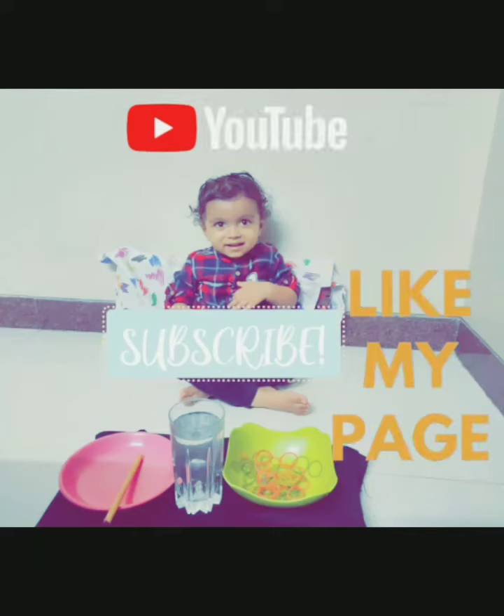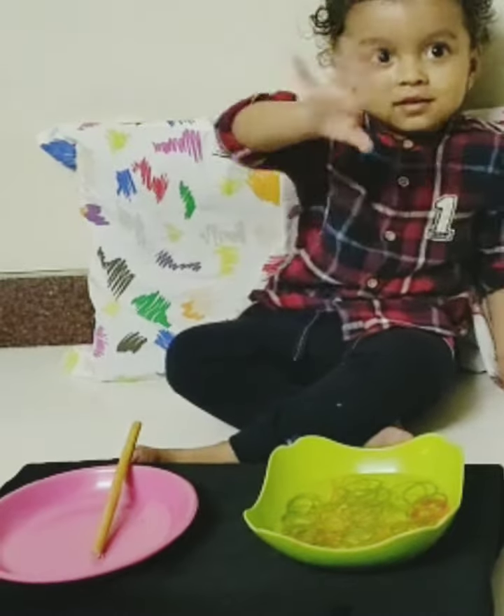Hey guys, welcome back to our channel. So today's activity is about learning to pick up rubber bands with a stick. Hi Miwan, hi friends.